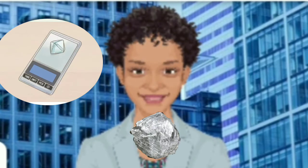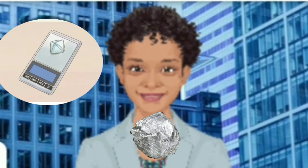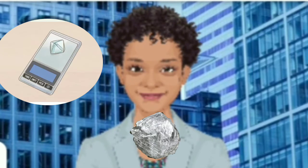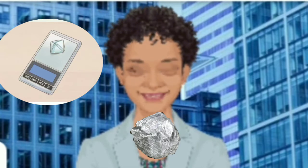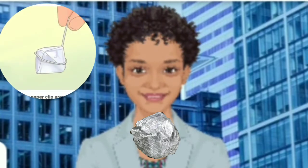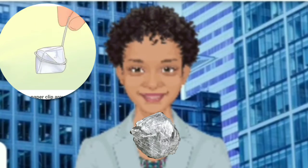Performing a specific gravity test: weigh the crystal on an electric scale and record the weight. You can purchase an electric scale online. Place the stone on the top of your scale and record the weight on a piece of paper. Some electric scales are more accurate than others — find one that goes at least two to three decimal places after the whole number.